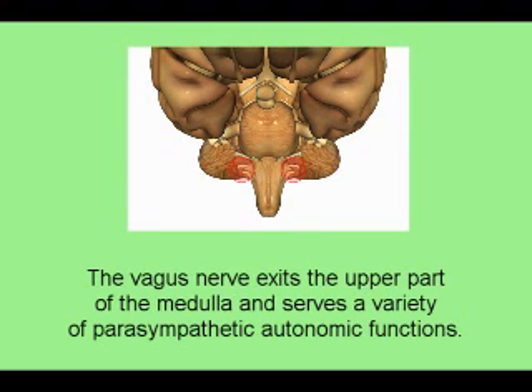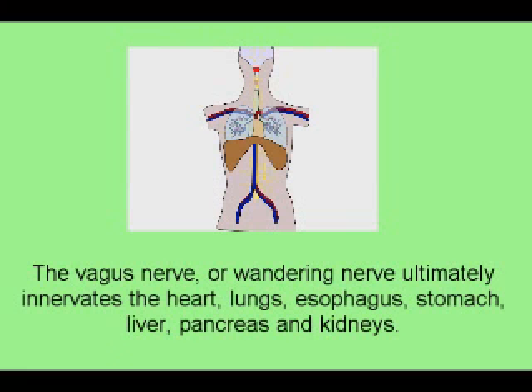The vagus nerve exits the upper part of the medulla and serves a variety of parasympathetic autonomic functions. The vagus nerve, or wandering nerve, ultimately innervates the heart, lungs, esophagus, stomach, liver, pancreas, and kidneys.